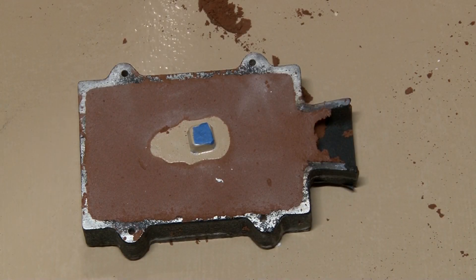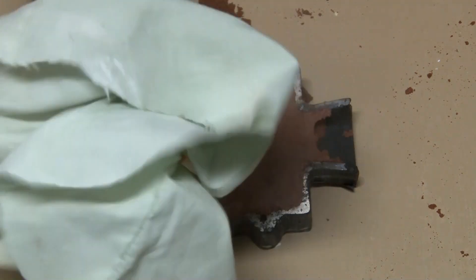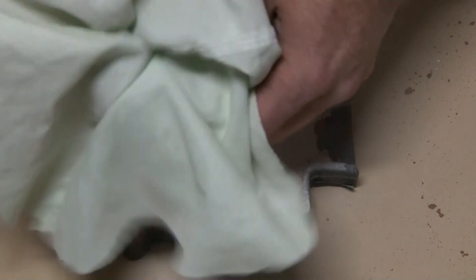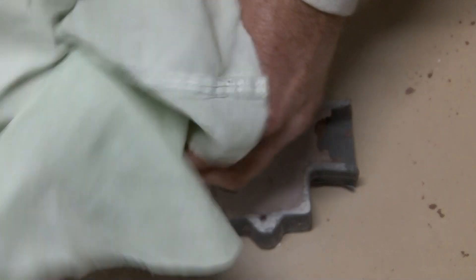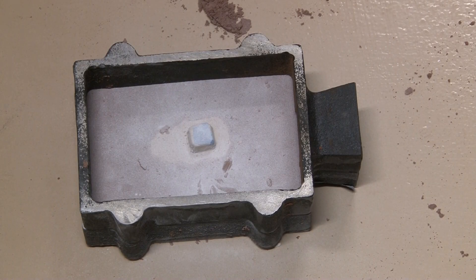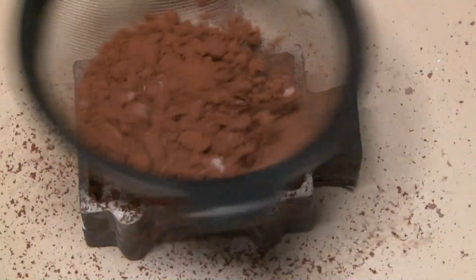I'm using cornstarch to powder it up so that way it separates the cope and the drag. With as much powder as I have to put on there, I wouldn't use talc — I just go ahead and use baby powder for that, it works perfectly fine. All right, just like the other side we just packed up, we're going to pack this side up exactly the same.